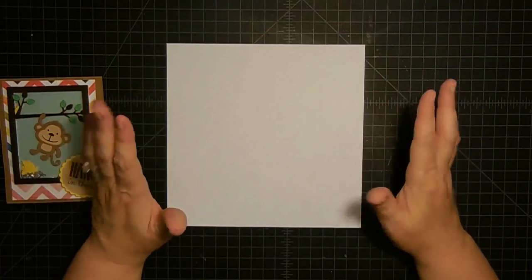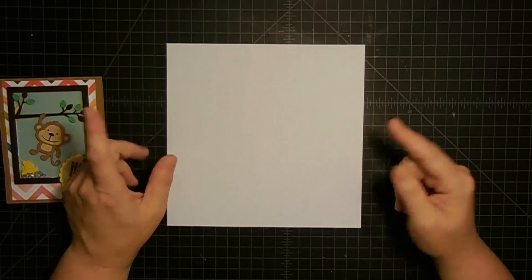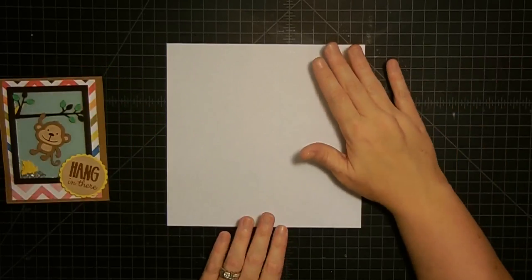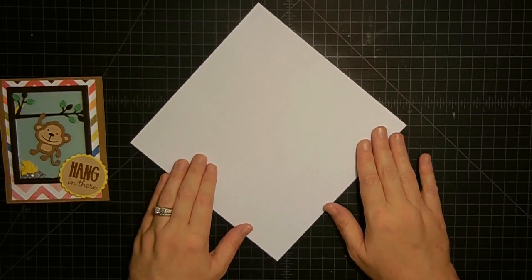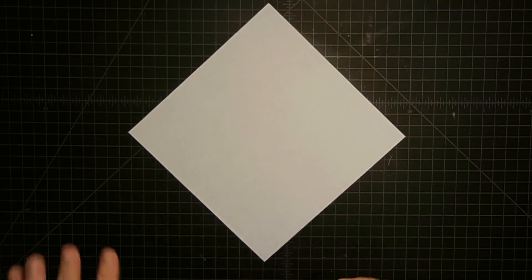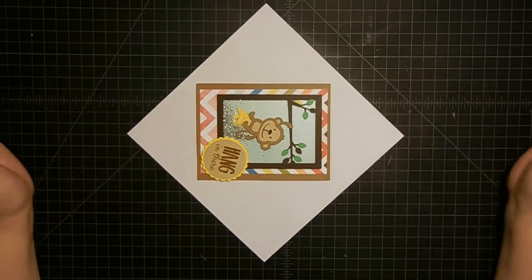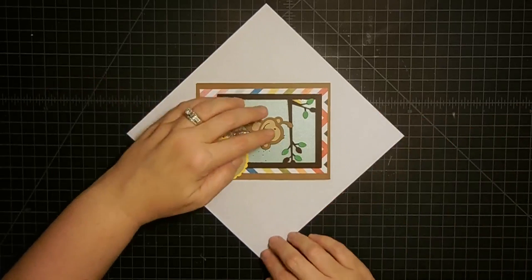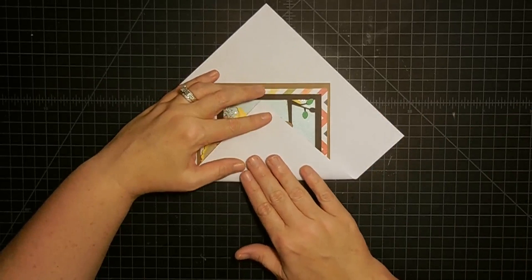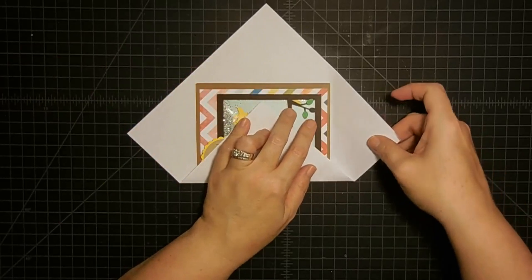Now let's work on another one. This one is probably not for you guys that like precision and measurement - this is kind of an eyeballer. This piece of paper is eight and one-eighth by eight and one-eighth, and where did I get that measurement? From my envelope punch board - I just looked to see what size they used to make an A2 size card. Now I'm going to turn this on the diagonal. I'm going to place my card in the center and eyeball the center. Then I'm going to take this bottom flap and fold it up slightly loosely - I don't want it to be super tight.